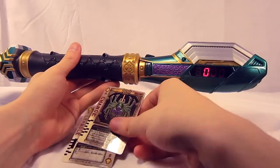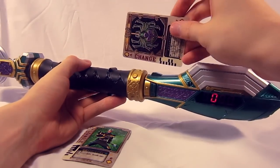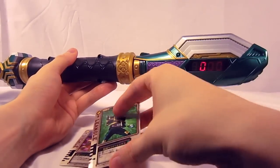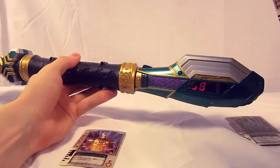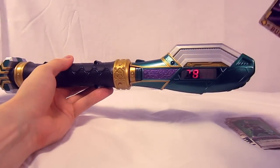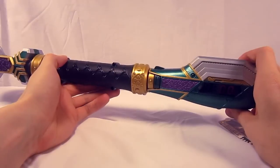We'll start by sliding the change ace through — and we get 'change.' Take the Liangle card — 'henshin.' And the buckle card — 'henshin.' What a big surprise that the cards that come with the henshin belt say henshin.